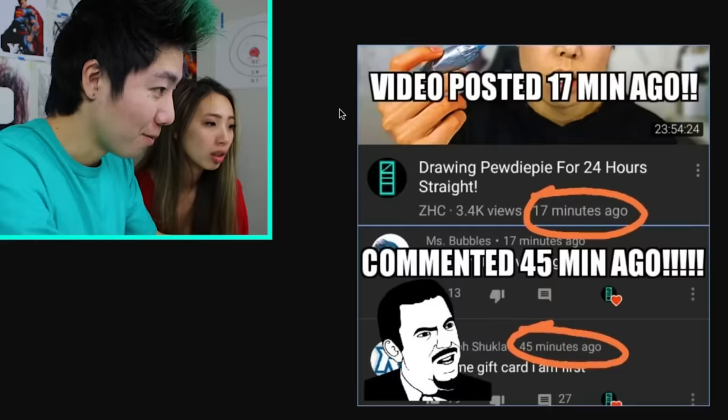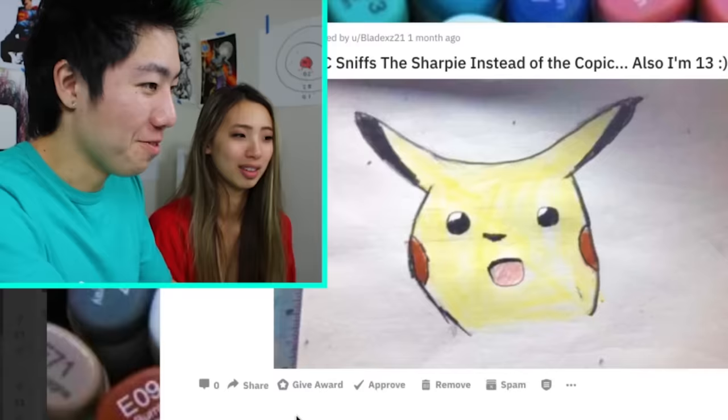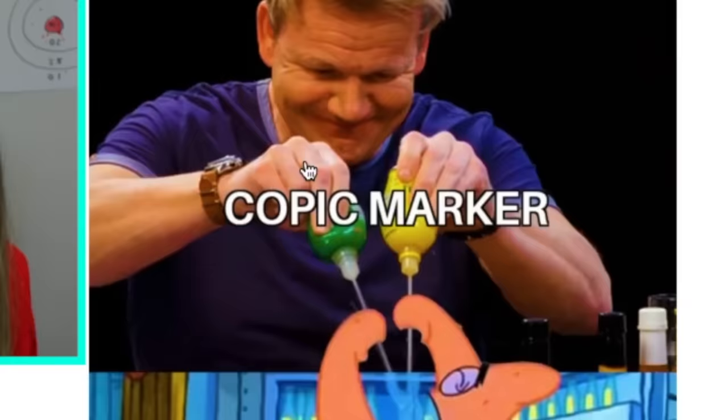It's Gandalf again. Video posted 17 minutes ago, commented 45 — I don't even know how he commented that early. When ZHC sniffs the Sharpie instead of a Copic. Copic Marker Zach. And just to finish on something exciting.